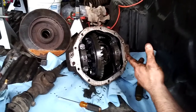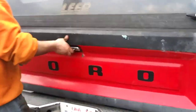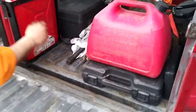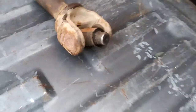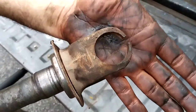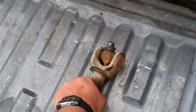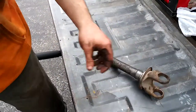Looking at the driver's side axle shaft when I pulled it out, you can see how decimated it is. Looking at the U-joints — that looks flattened and wallowed out. That right there is not salvageable. This is going to definitely need to be replaced — that one's junk.